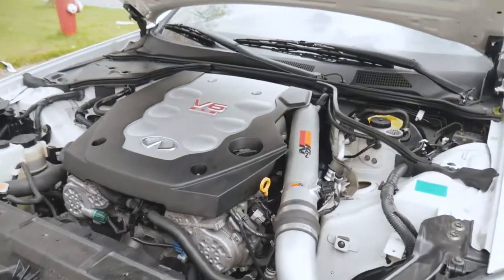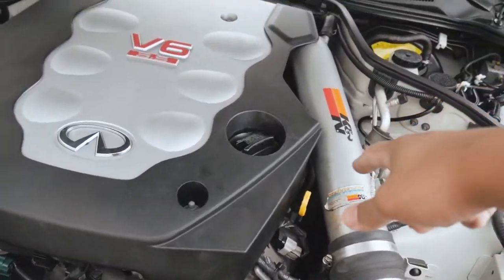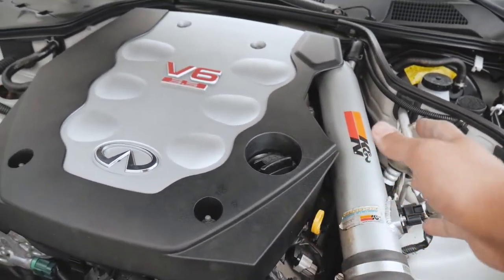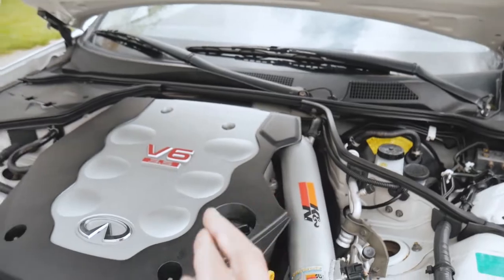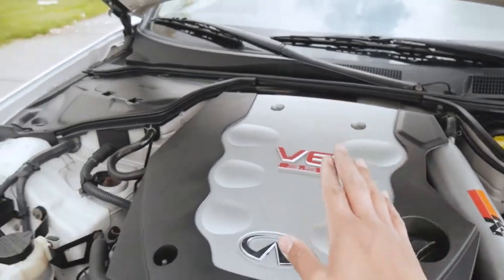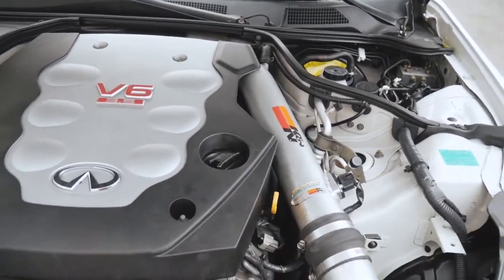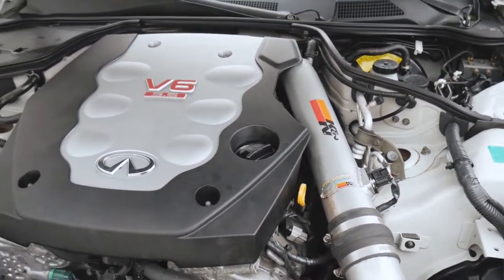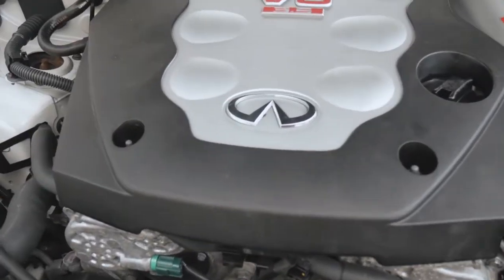So I already started working on it. This is the engine bay — pretty decent engine bay on my G. I just checked the oil today; it's not on high so I might have to fill up a little bit. I usually check it early in the morning before I start driving the car, so maybe later I'll check it again once it's fully cooled down, because I just drove the car and I'm not sure if the reading is accurate right now.